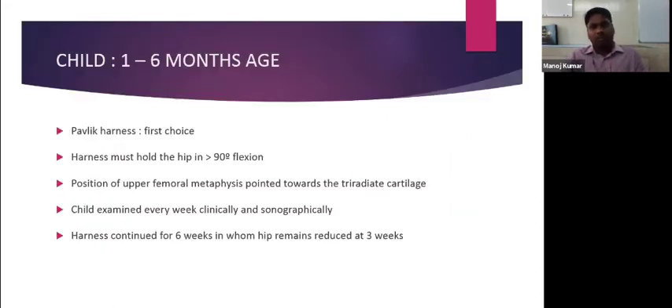For the child from one to six months of age, Pavlic harness will be the first choice of treatment. It should hold the hip in more than 90 degrees of flexion so that the position of the upper femoral metaphysis points toward the triradiate cartilage. Every week, we examine whether the hip is reduced both clinically and by ultrasonography. If the reduction is adequate, the harness can be continued for six weeks.